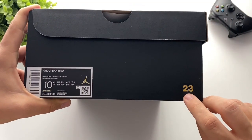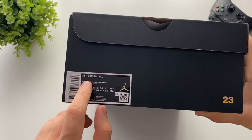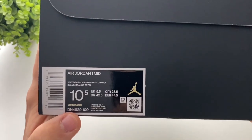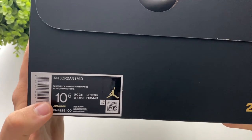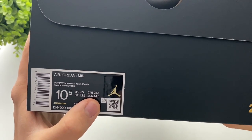Over here we have the embossed 23, and it also says that they are the Jordan 1 mids. Here, as you can see, are the colors, and this pair is size 10 and a half — in Europe that's 44 and a half.